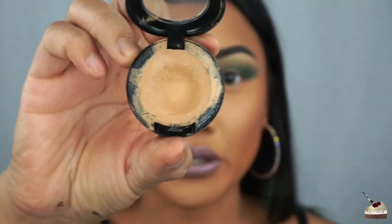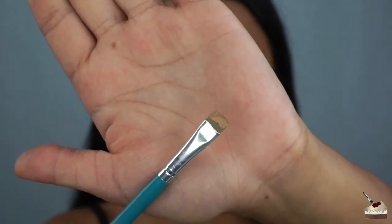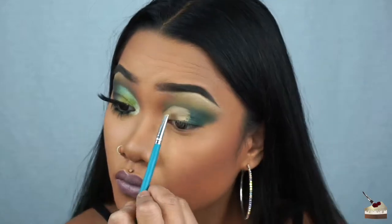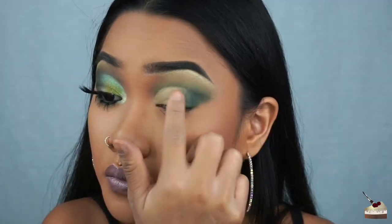To cut my crease, I'm using my Studio Finish Concealer by MAC in the shade NC35. To apply that, I'm using this flat brush by Morphe brushes. I'm going to make it appear like my lid is actually higher than it is by bringing it up to my crease. Now I'm just going to blend this concealer in with my eyeshadow.